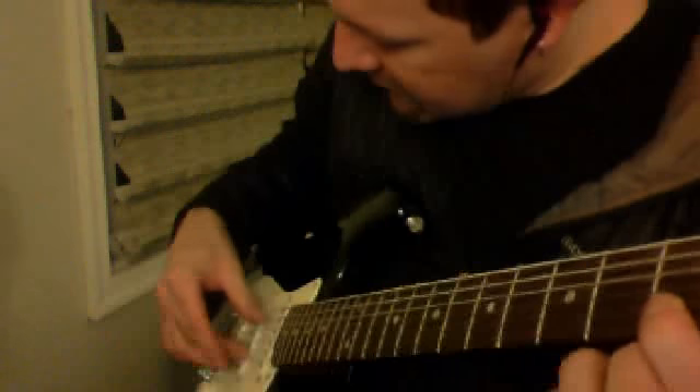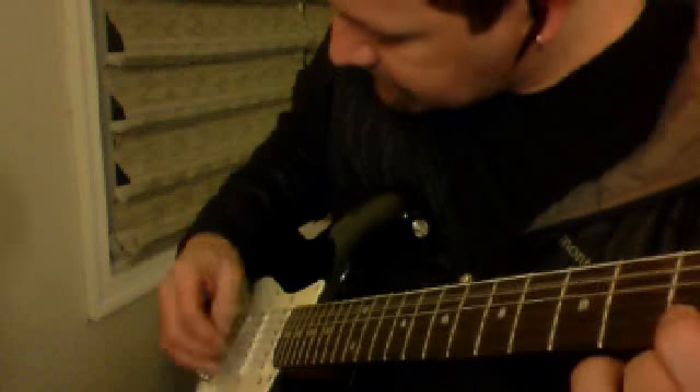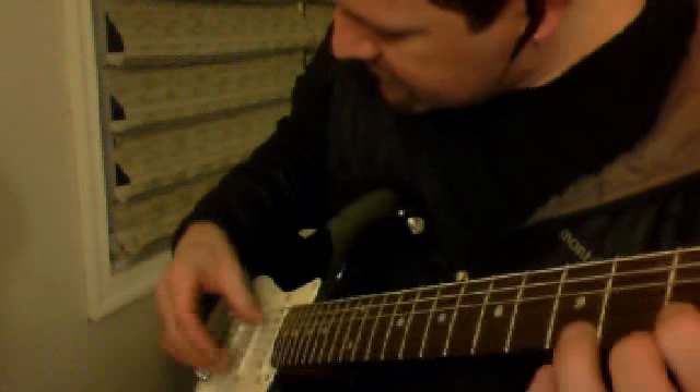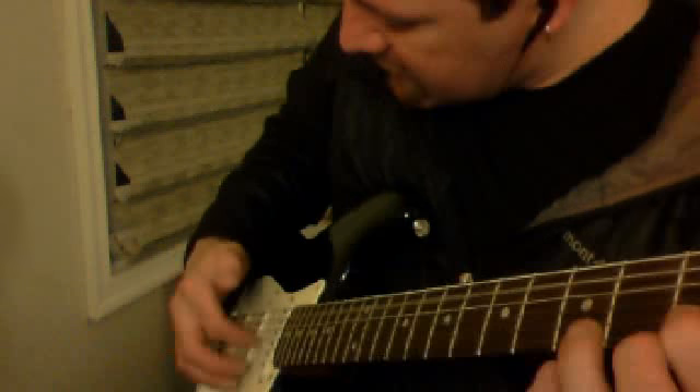Now put your pointer finger on the 2nd string, 1st fret, and with your right hand use the same picking pattern. Hit your thumb and middle, this time on the 5th string and 2nd string, and then your index finger on the 3rd string. So: open 5th string, 1st fret on the 2nd string together — thumb and middle — and then index finger on the 3rd string.